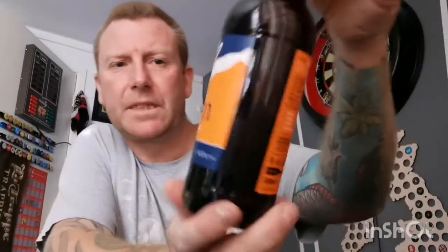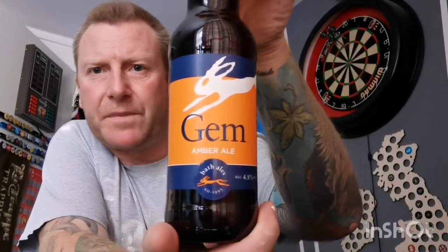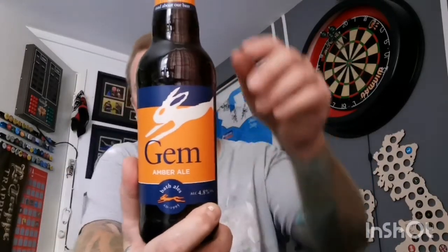Welcome back everyone to another beer review. Next beer up is one I got for my birthday from the mother-in-law and father-in-law. I'm not sure where it would have come from — I'm going to guess Morrison's. It's an ale: Gem Amber Ale from Bath Ales, coming in at 4.8 percent. I'd guess this would probably be part of a three for five or four for six deal — it's a 500ml bottle.